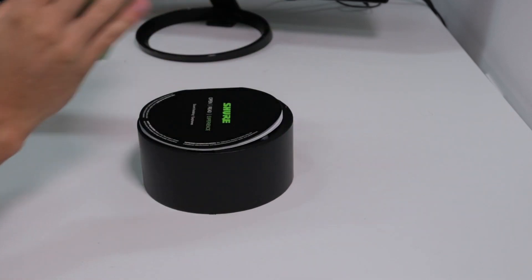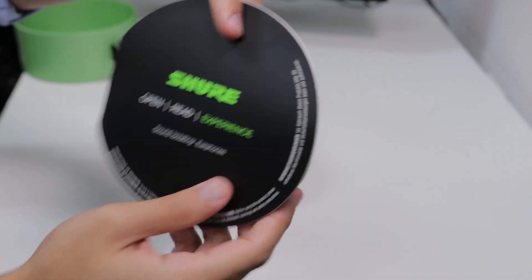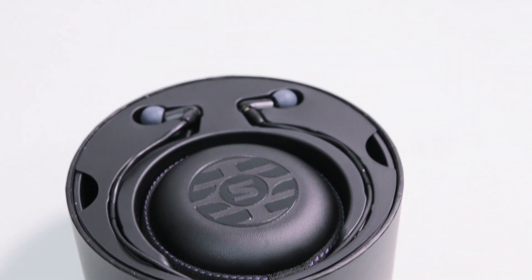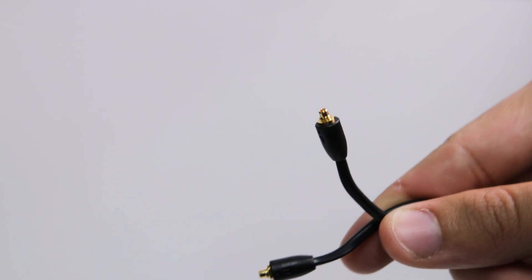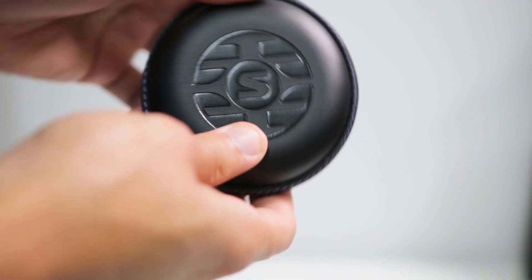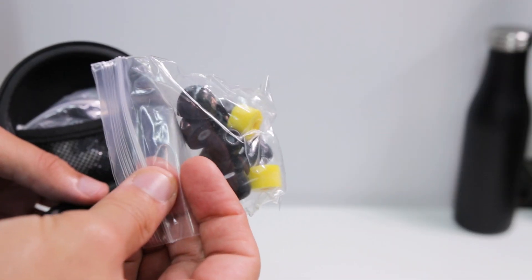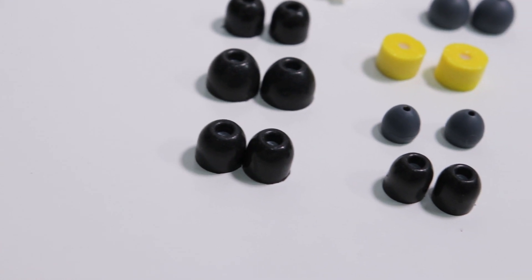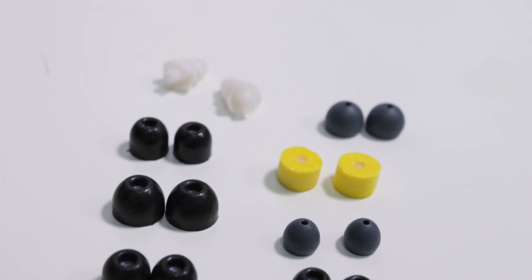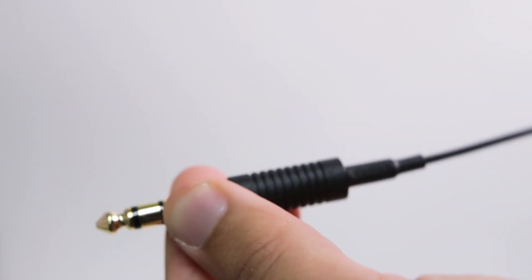When you pop open the box, you have your handy user manual with information about the fit, the parts, the connections, etc. Underneath, you can see the earbuds themselves, already connected to the detachable cable via an MMCX connection — that is micro miniature coaxial. You also have the small round zipper case that opens up and has your different ear adapters inside. This includes three different sizes of soft flex ear adapters, three different sizes of foam adapters, one pair of yellow foam adapters, and one pair of triple flange adapters. Lastly, there is an attachable quarter inch connection.